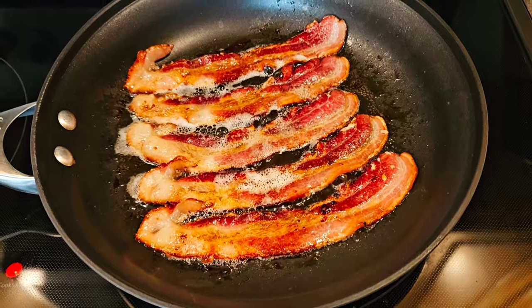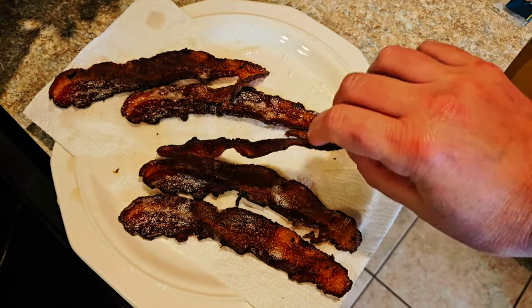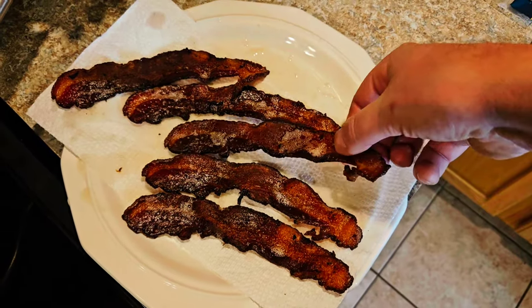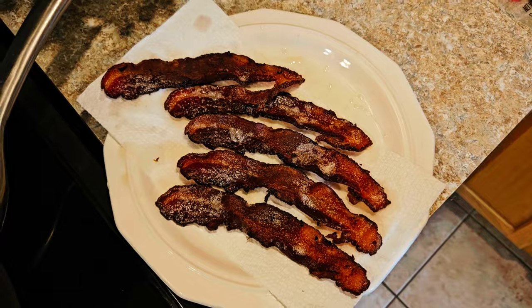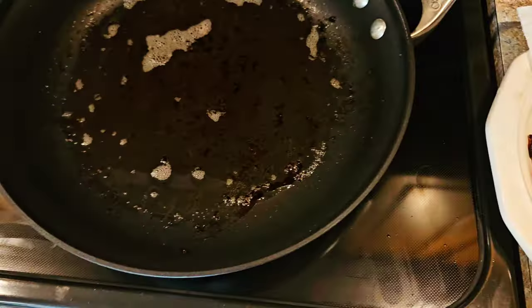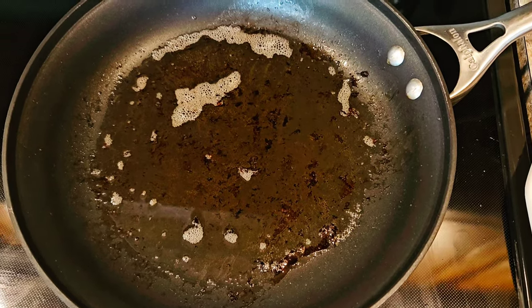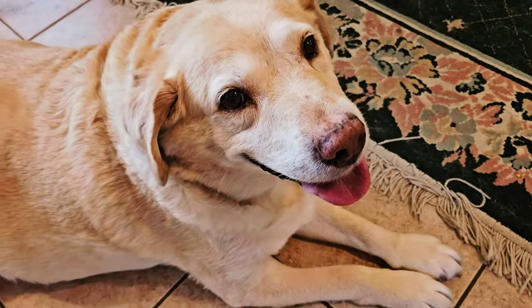Here's the bacon just draining out right now. I like it pretty crispy, but this is still flexible — it's cooked all the way through. This is relatively thick cut. The hard part is now done. I'm going to drain the excess fat out, but I'm going to cook the eggs with what's left over after I drain it.